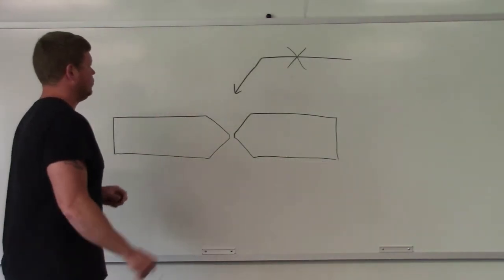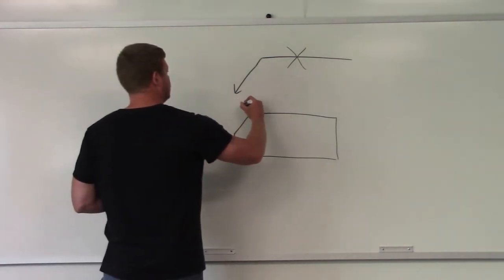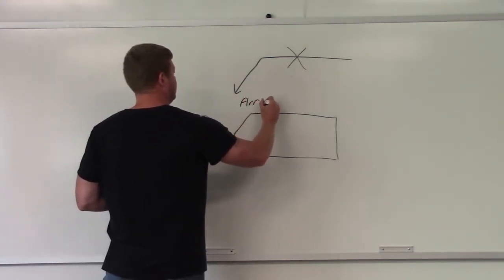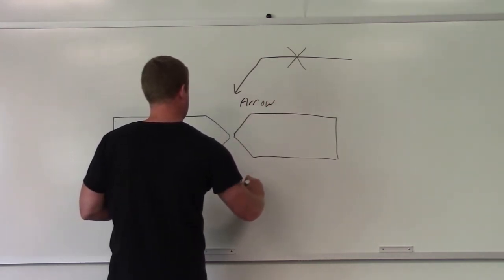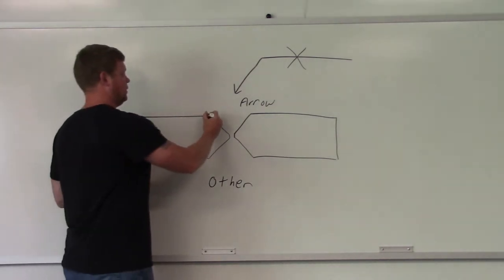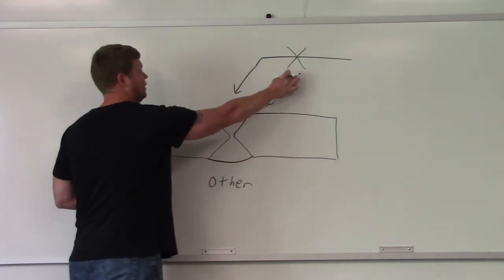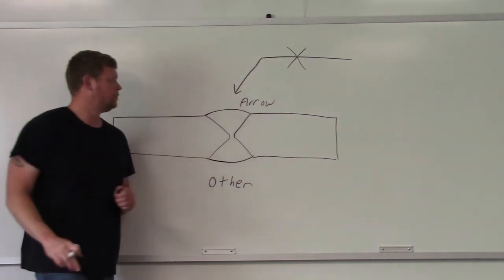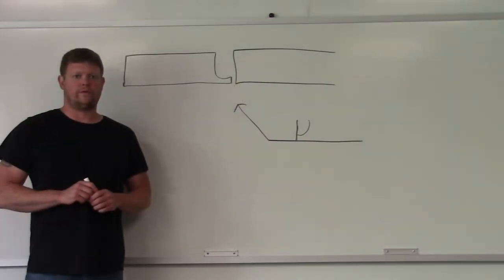We have a double V groove here. Where's the arrow side, where's the other side? Arrow is up here, other is down here. If you were actually welding this you'd be putting weld in on both sides, because it's on the arrow side and the other side — so you fill that in on both sides.